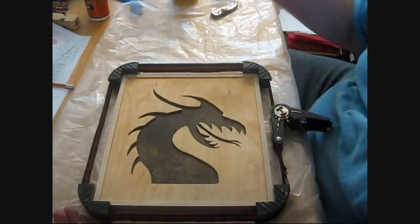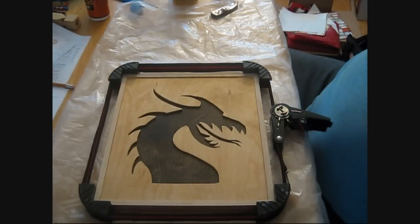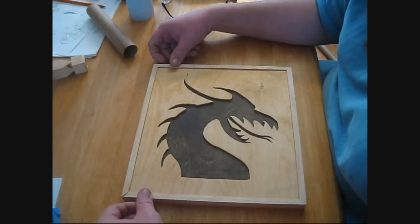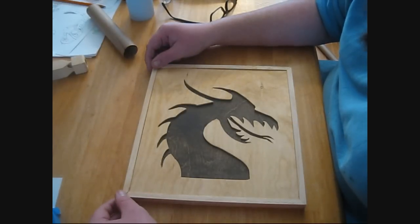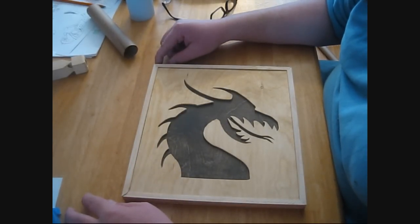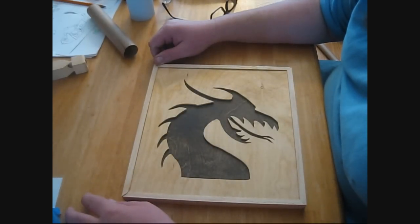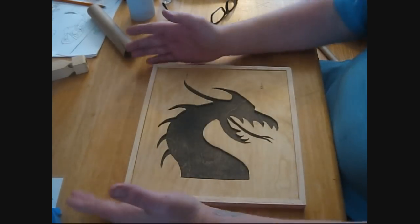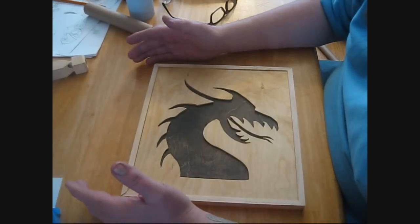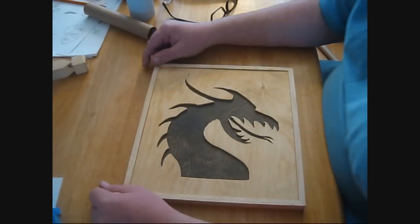So once this is dry I'm going to put some clear coating on it and put a little bracket on the back to hang it up. I've contemplated a couple of different things with this dragon picture. I put a border around it to kind of make it look like a framed picture of sorts. I've been debating whether to just clear coat the whole thing with polyurethane, or tape the edges and just polyurethane this part. Another thing I've contemplated - and I think this is what I may go with - is using two-part epoxy, taping the edges and putting two-part epoxy in here so that it looks like it's covered in glass.